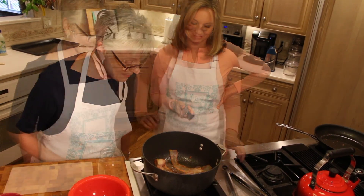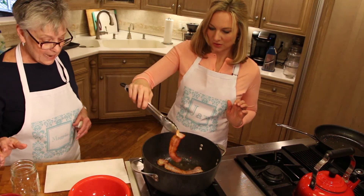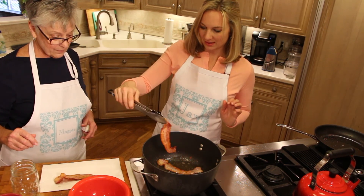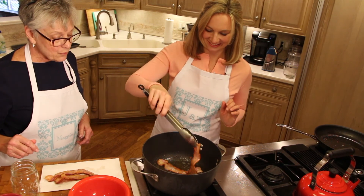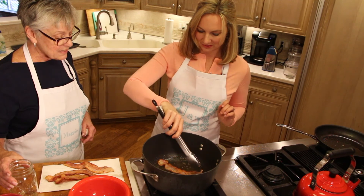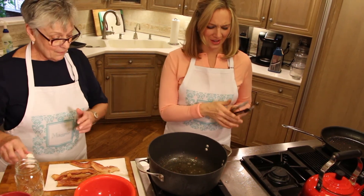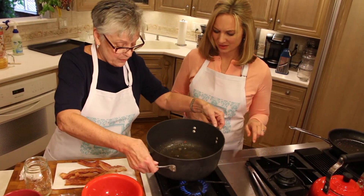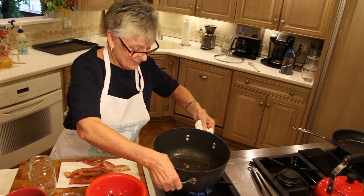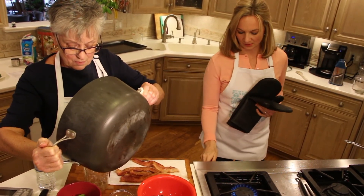The bacon looks crispy enough — let's put it on a towel to drip off the grease. That's a lot of grease. I save my bacon grease and mix it with bird seed to make little cakes — put them in the refrigerator to harden, then put them out for the birds. The happiest birds in the whole wide world! Now I'm going to pour most of the grease out.